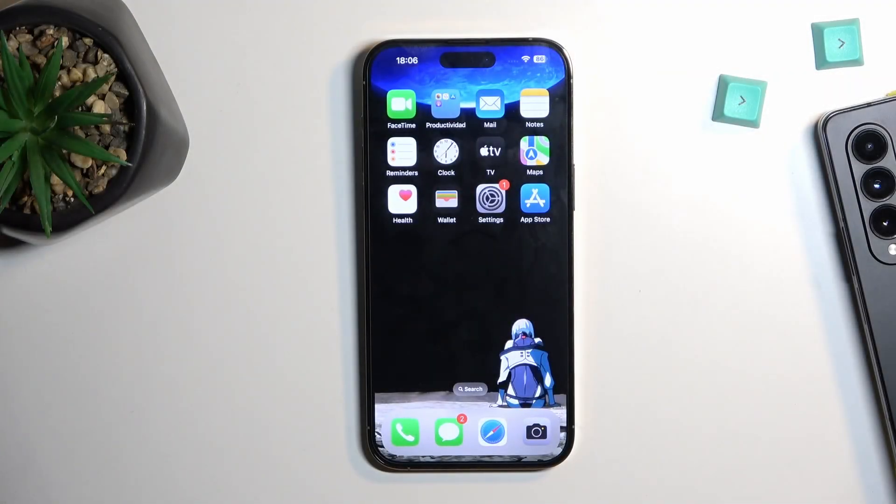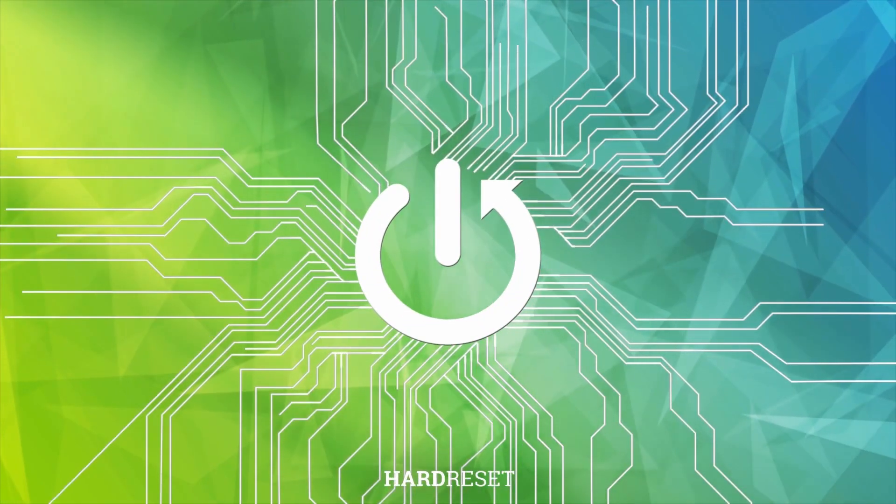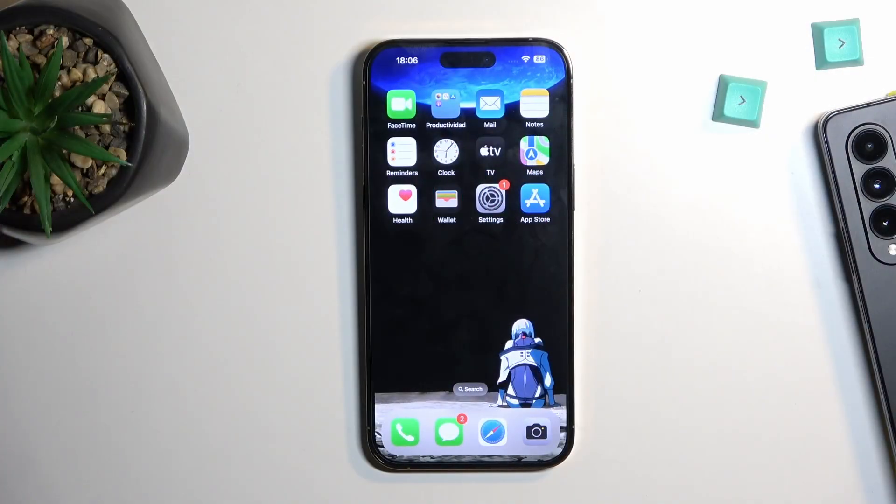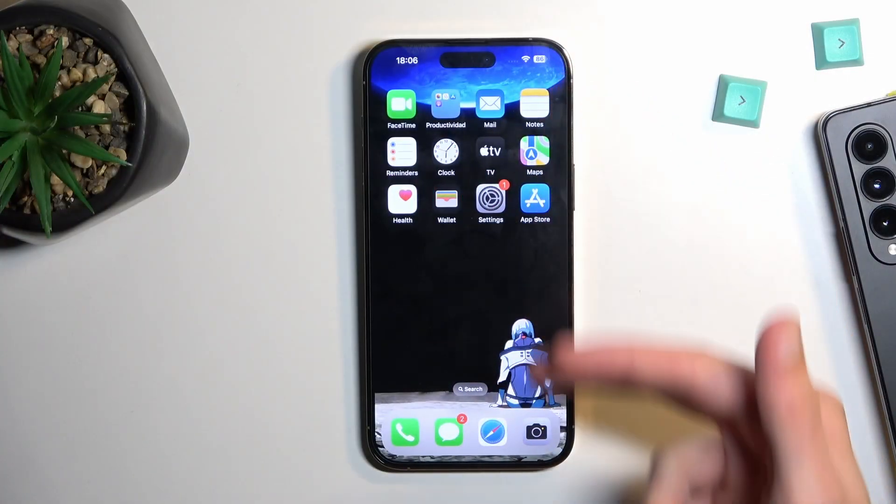Welcome. This is an iPhone 14 Pro Max, and today I will show you how you can capture a screenshot on this phone. To get started, open up content that you wish to capture. I'll be using just the home screen as an example for this.